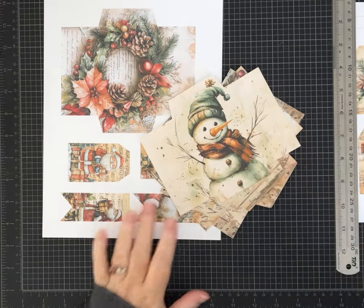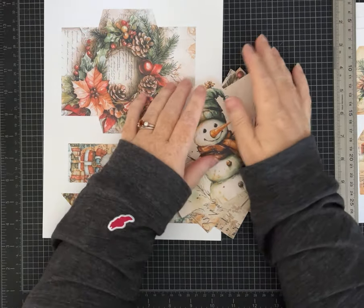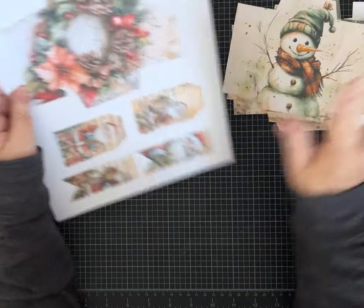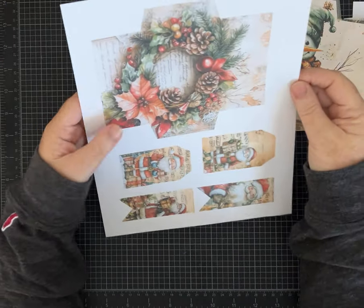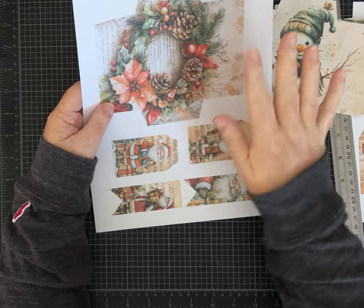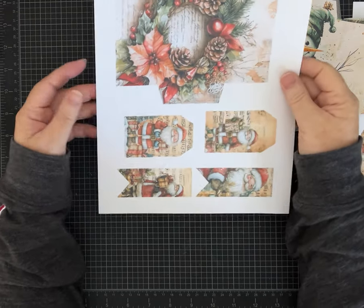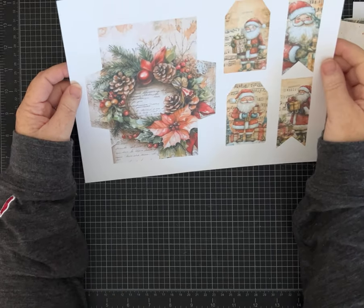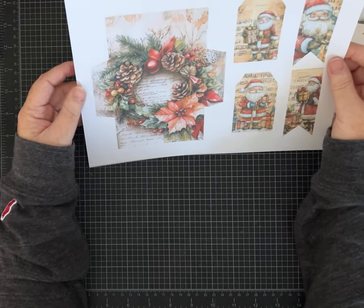Hey everybody, it's Pam with Silver and Sparkles. I got a request to show how to fold these envelopes that are in my Santa and Friends paper kit. Someone sent me a message on Etsy and said they were having trouble — can you show me how to fold these?